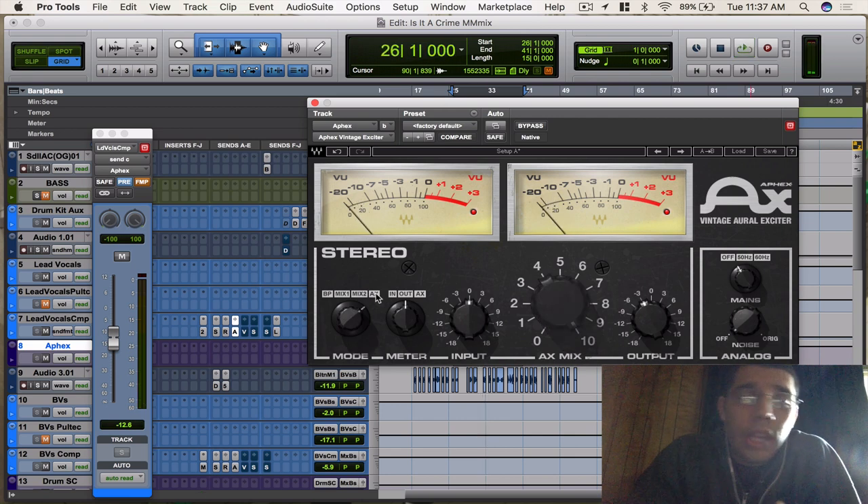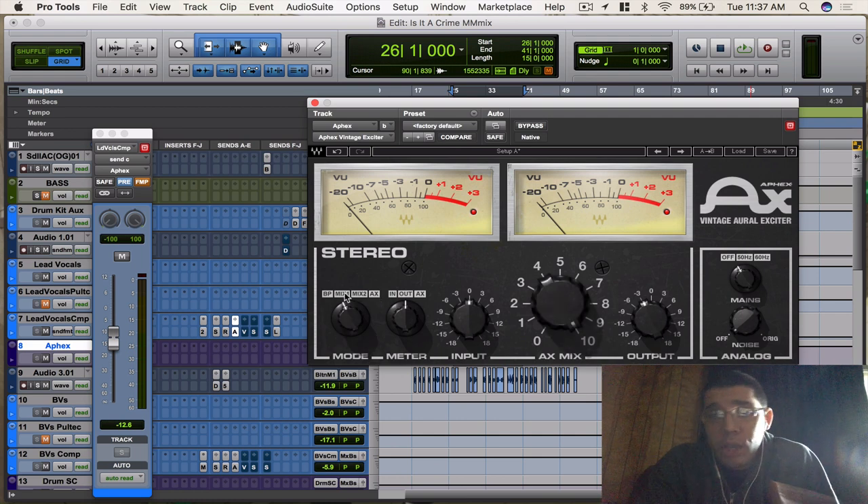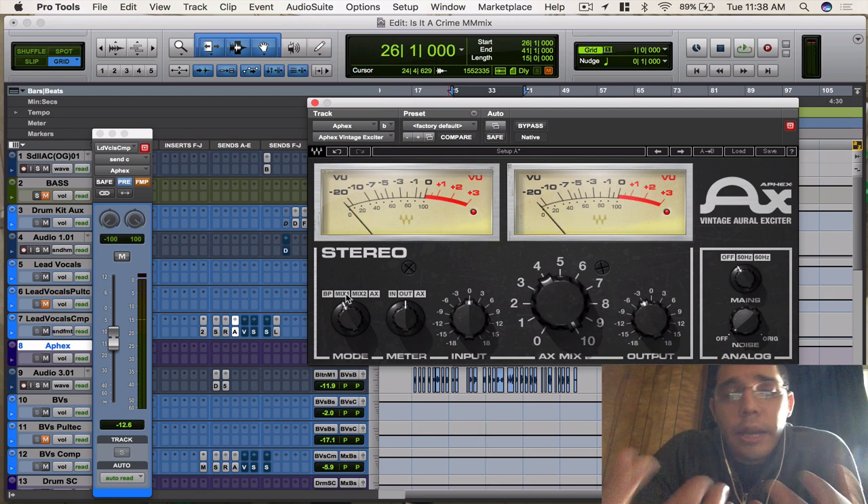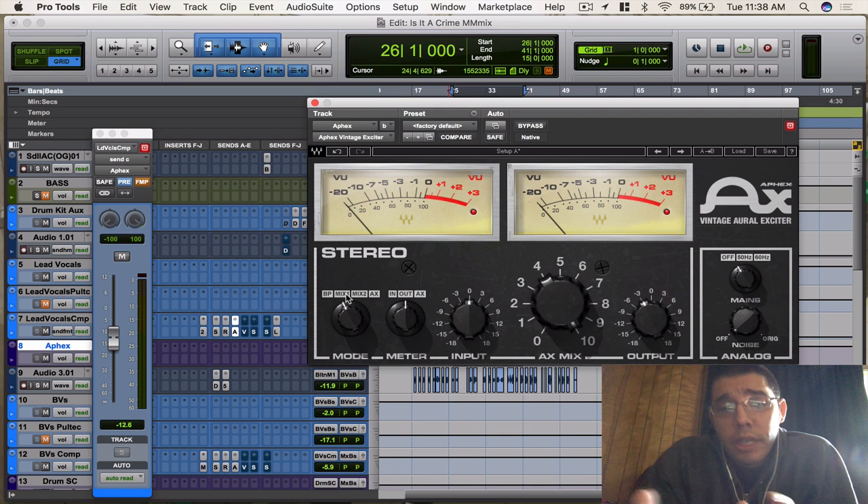For that aux mode, you can hear that it's just giving me the detail, the enhancement of the plugin. It works, but it didn't give me everything I wanted, so I stuck with Mix 1 for this particular track. Now going between all three modes — you can hear I'm still getting that crispiness, that brightness I want, but Mix 1 is still keeping some body in there, which is great. When I go to aux, it's just all bright and too much for me on this track, so I left that off.